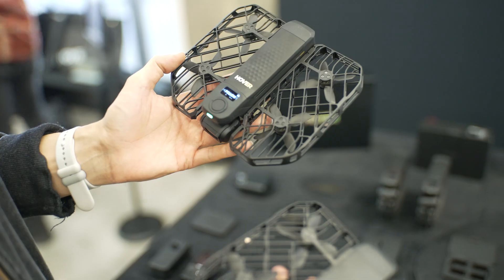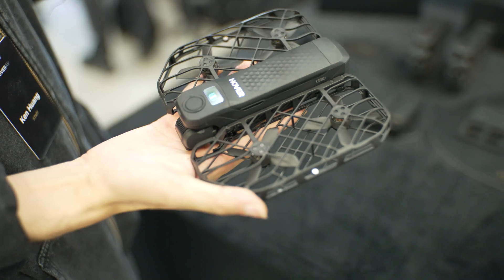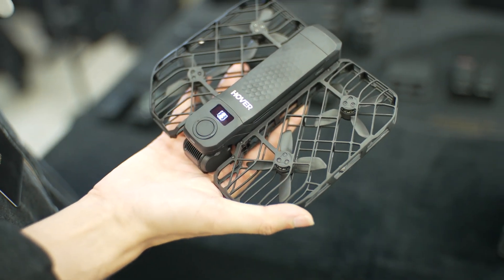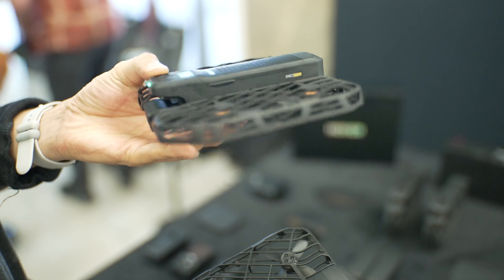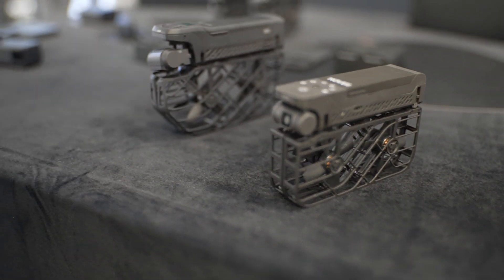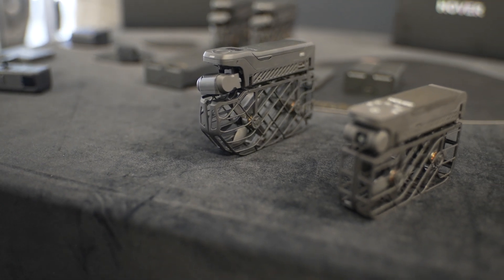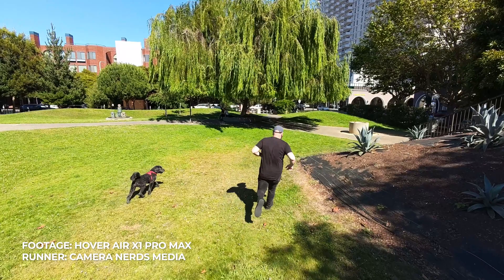But I got the opportunity to spend time with the Hover Air X1 Pro and Pro Max. They are using a naming structure very similar to a lot of other companies like iPhones and all that, but I have to say I think they have really landed on something with these drones. At the time I'm releasing this video, they are becoming available.